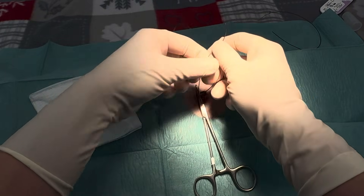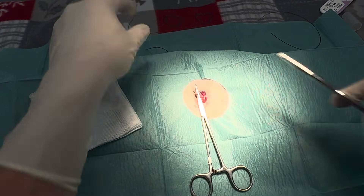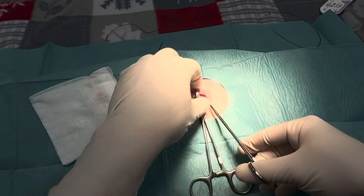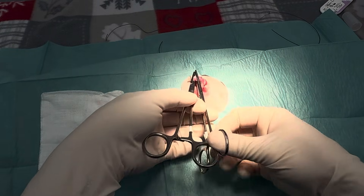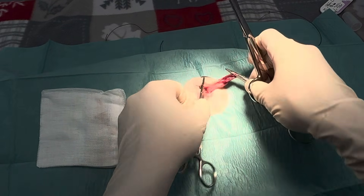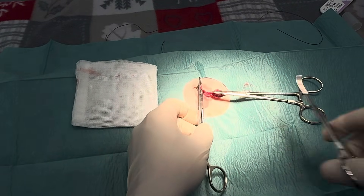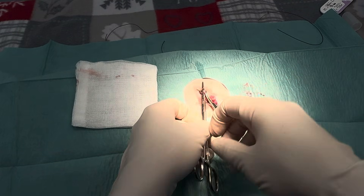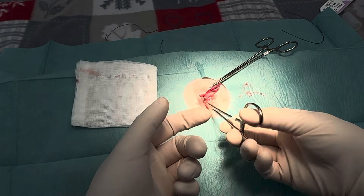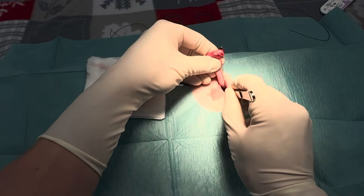I don't tend to use hand ties. It's quicker and easier, very secure. I tend to do about five to six throws. I always try and keep the same clamp — so you can see this one's straight, so I'm going to use another straight, directly above. Make sure they're both clamped, then cut. My usual routine: check that you've got a nice secure knot, let go. I tend to just hold it with another clamp — you can see there's no bleeding — and gently put it back inside.